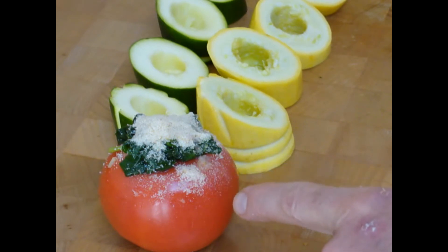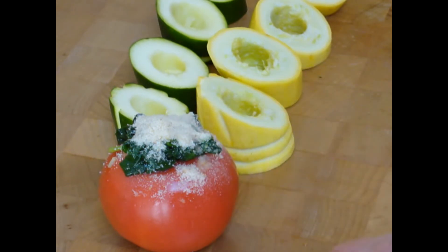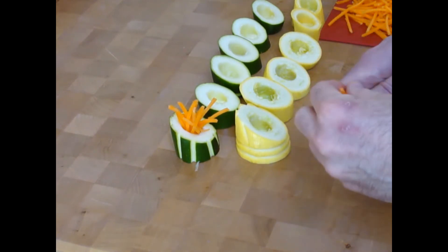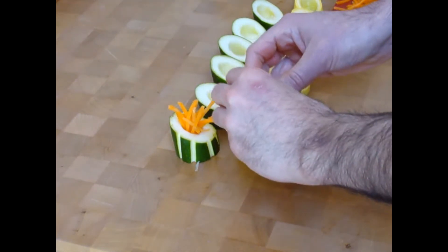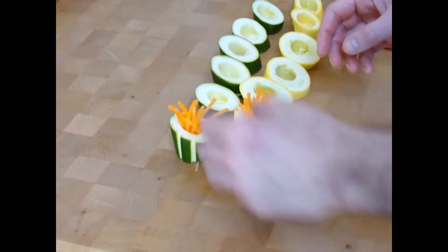For tomato florentine, I've added some sautéed garlic and fresh spinach, breadcrumbs, olive oil, salt and pepper. This will bake at around 350. I cut these julienne carrots on the mandolin, and I'm going to be stuffing some of them into my vegetable garnish here, just like so.